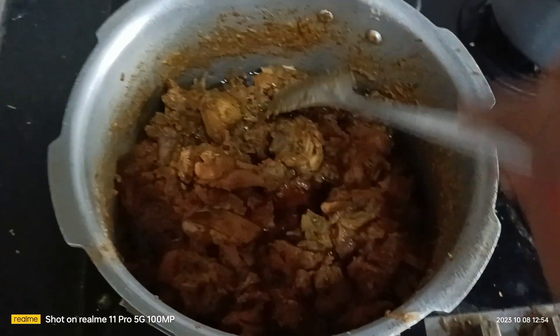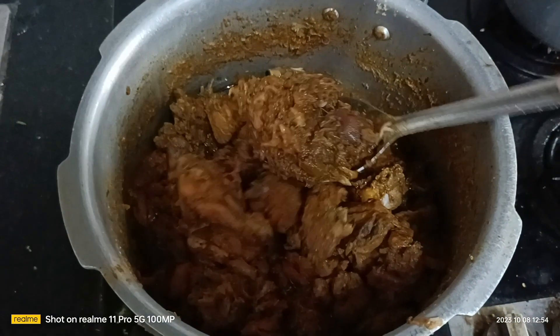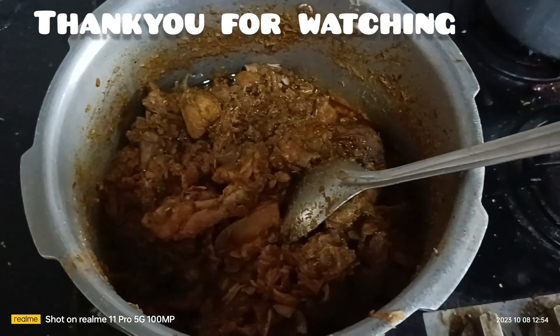Cook for about 8 to 10 whistles, then open and the result is awesome — chicken curry and chicken gravy is ready. You can eat it with rice or chapati. Superb yummy taste!